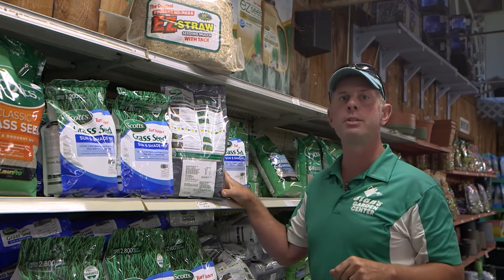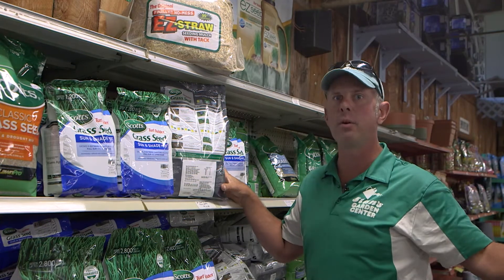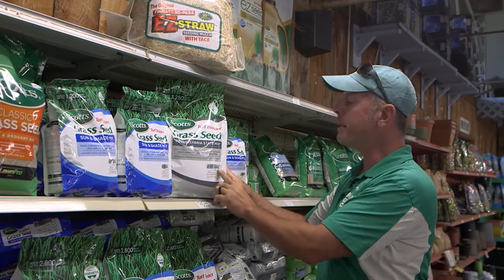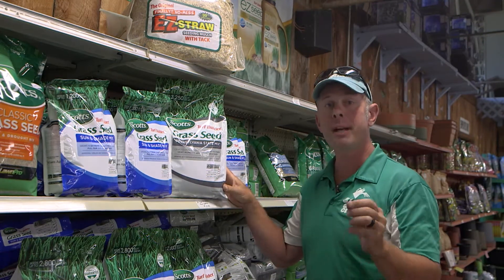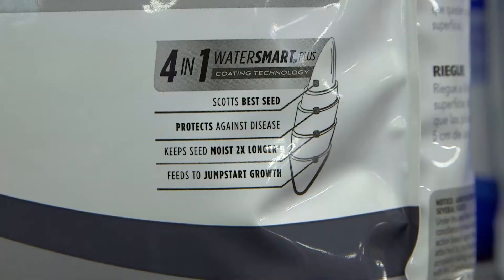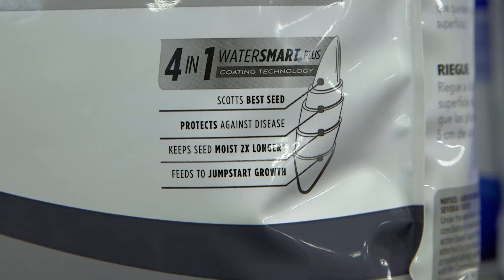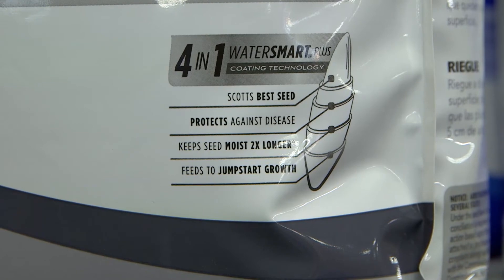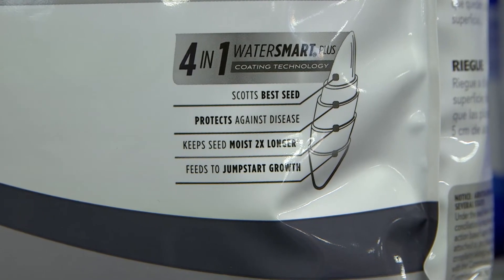Technology has changed in the seed industry, and you'll find these seeds are even larger packages than they used to be because they're coated. That coating protects the seed from rotting, protects it from water drought for a temporary period of time, and gives a little bit of fertilizer to help ignite that seed into your perfect turf grass.